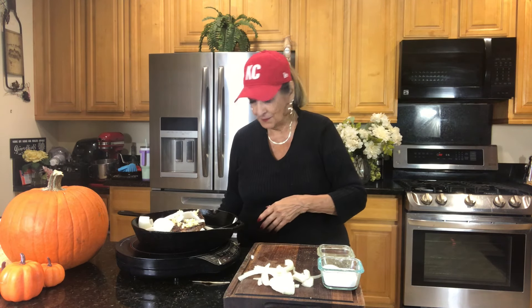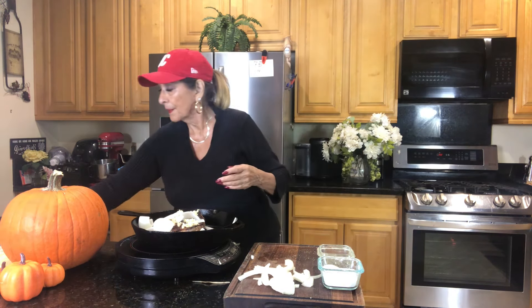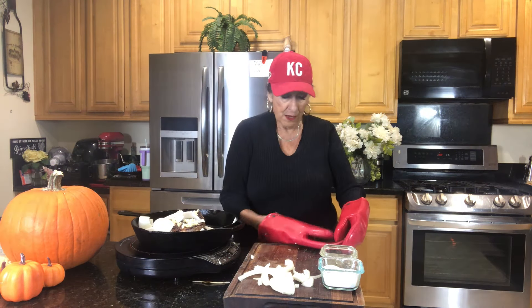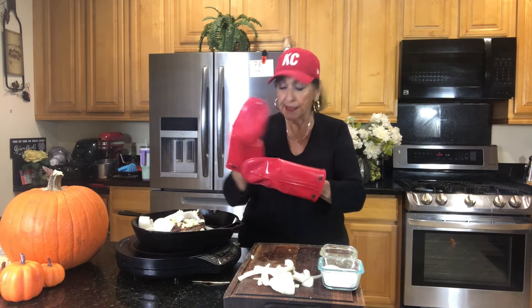We like it medium rare, so anywhere from 125 to 130 degrees is good for us. If you like it more done than that, just cook it a little bit longer — I'll give you the time on a roast like this. We have other stuff to do while our roast is cooking, and already it smells delicious.